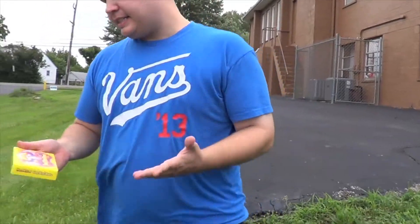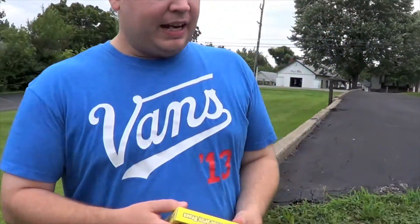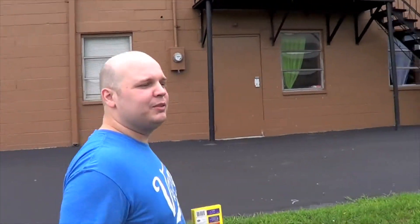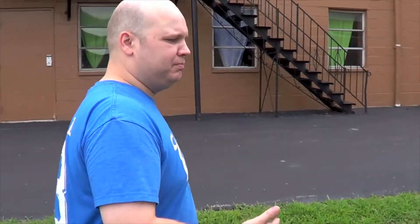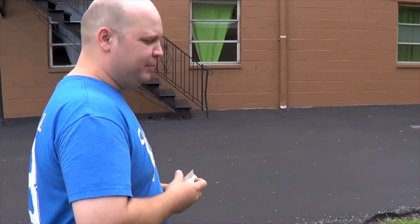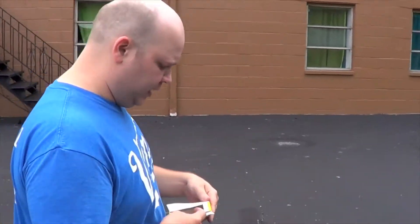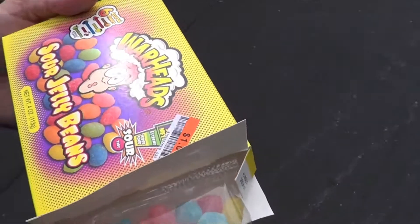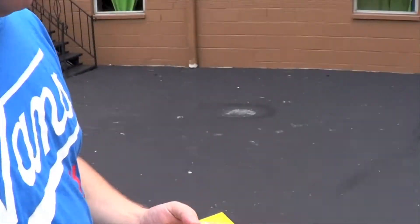We got Warheads Sour Jelly Beans. Over the years we've dabbled in some sour candies, and I've never even been that big of a sour candy person. Most of them have been kind of shockingly not that sour. I'm gonna crack these open and see what we've got. These are from Warheads, which we know from our youth. We reviewed Warheads Sour Candy Cubes a while ago.